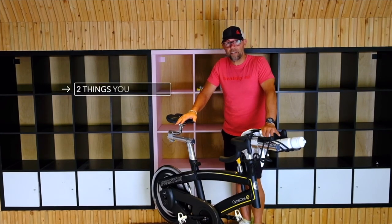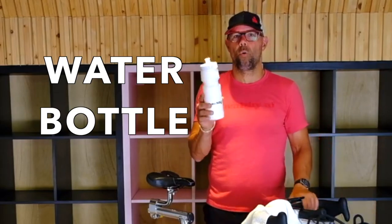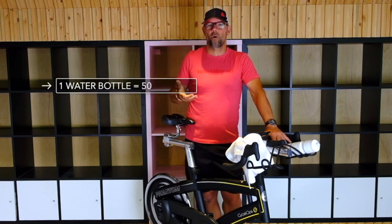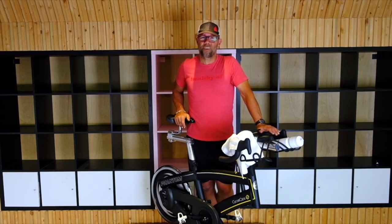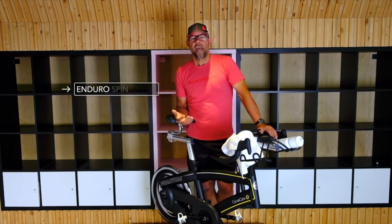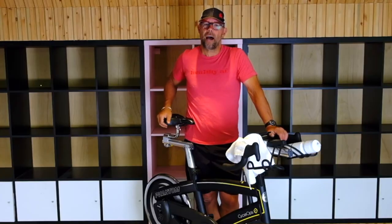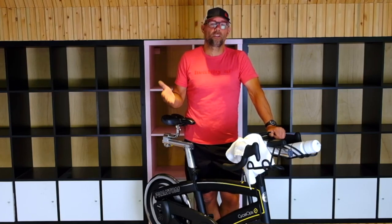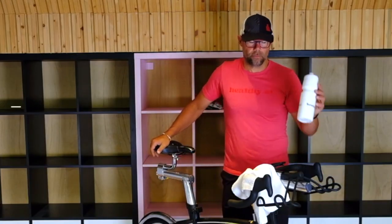Two things you definitely need for a spin class: a towel and a water bottle. If you're doing a 45-minute class, you should definitely go through one water bottle, if not a little bit more. If you want to bring two water bottles, even better. There are classes we do called enduro spin, and some people at home like to spin longer than 50 minutes — an hour, an hour and a half, two hours, three hours. An enduro spin usually lasts about an hour and a half, so for anything longer than an hour I would definitely suggest two water bottles.